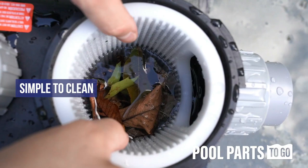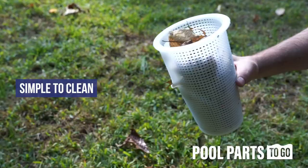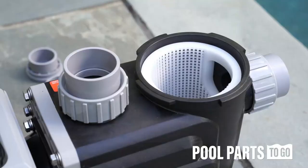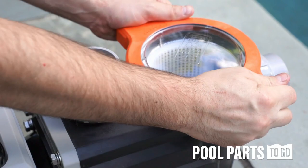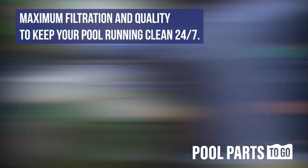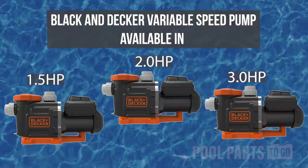The pump includes common sense controls to accommodate all heaters, cleaners, salt systems, and even waterfalls. Permanent magnet technology and an enclosed design ensure this pump runs cool, stays dry, and is built to last. With guaranteed service rebate eligibility and craftsmanship from one of the most trusted manufacturers in the world, you can enjoy your pool for what it's supposed to be.